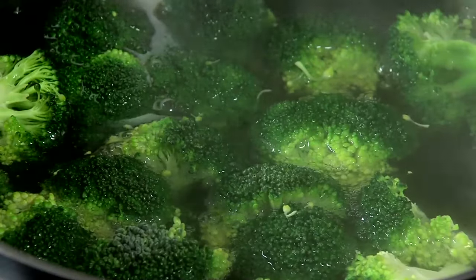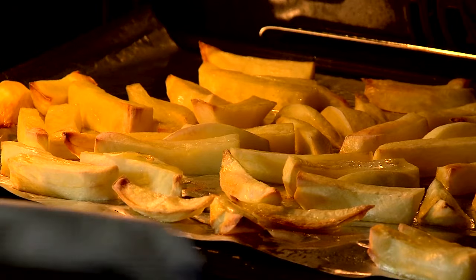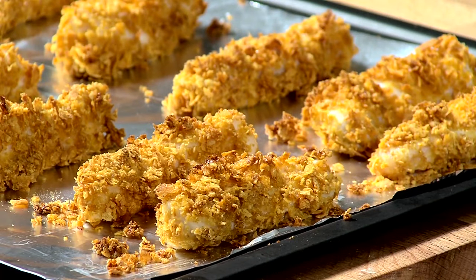Meanwhile, blanch the broccoli and carrots for 2-3 minutes. Take the chips out when golden brown. Serve the fish goujons with the blanched vegetables and chips.